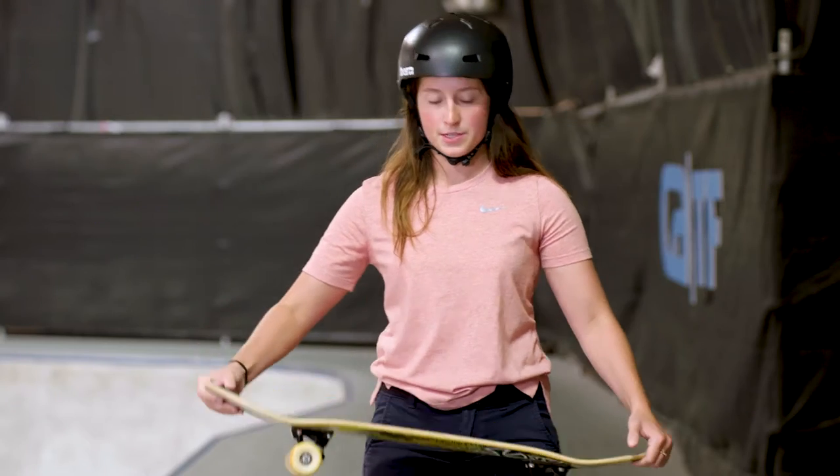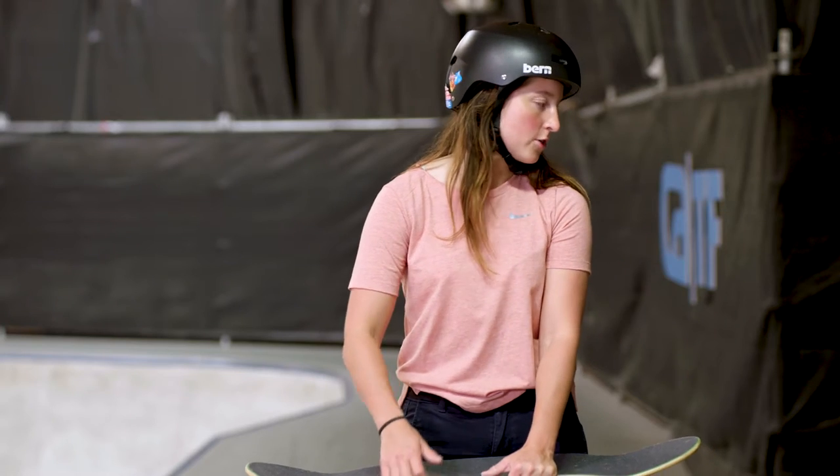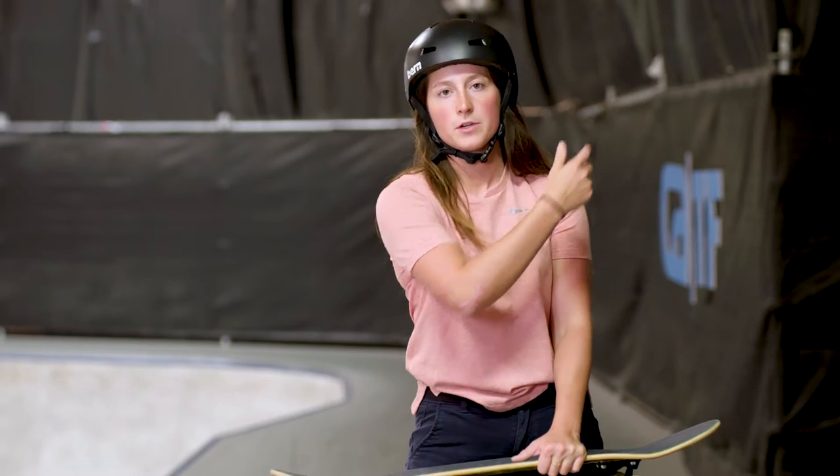So you're not in a switch stance, you're in your same position. But instead, you're just looking over your back shoulder and approaching the coping backwards.